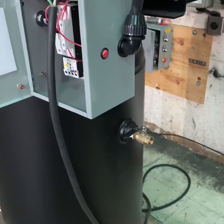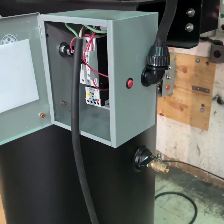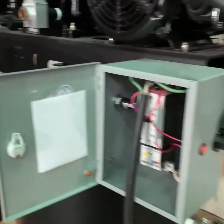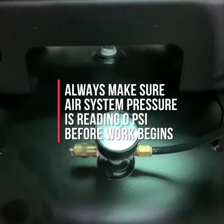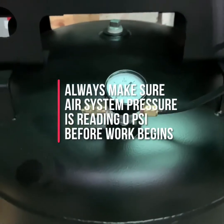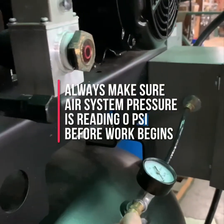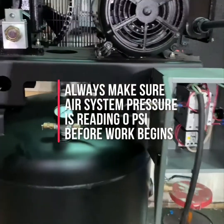Once you verify that the air compressor is turned off and all electrical power has been disconnected, make sure that you drain the system pressure from the tank down to zero. You can check by reading your tank pressure gauge to make sure it reads zero. You can also pull the tank safety valve to confirm there is no pressure left in the tank. The tank safety valve is typically located somewhere near the gauge. Once you've checked all these things, your compressor is now safe to work on.